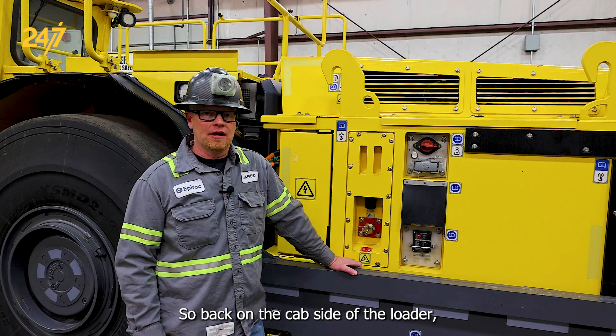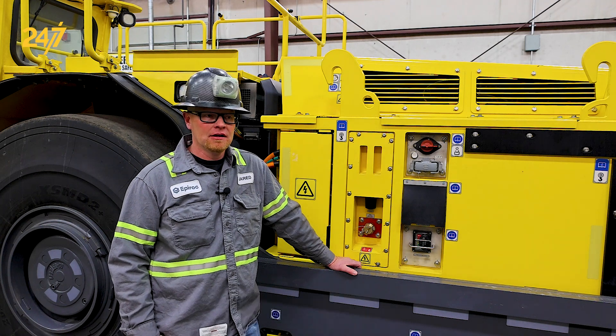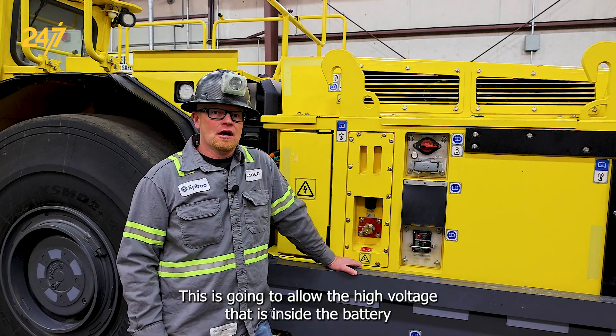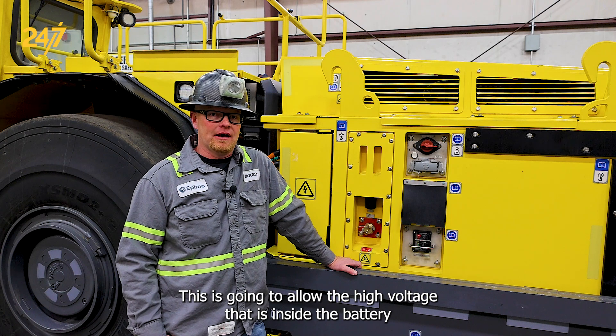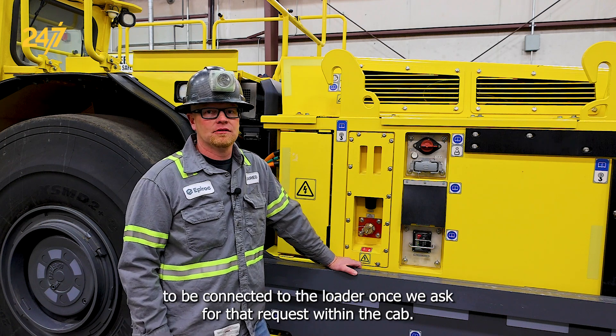Back on the cab side of the loader, we are going to close the main switch for the high voltage battery. This is going to allow the high voltage that is inside the battery to be connected to the loader once we ask for that request within the cab.